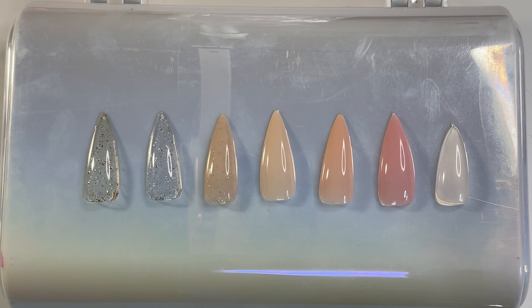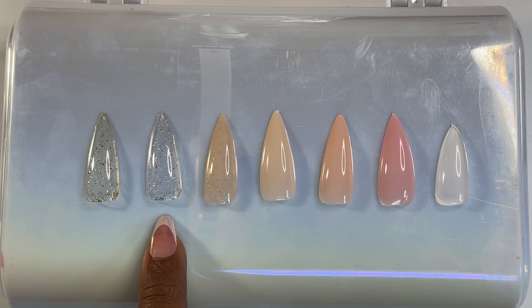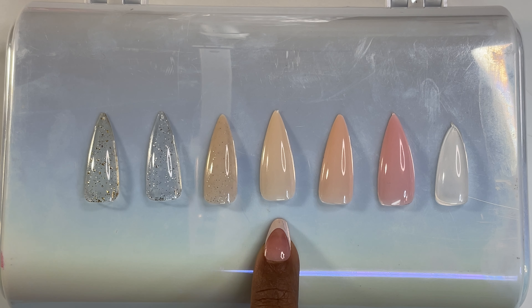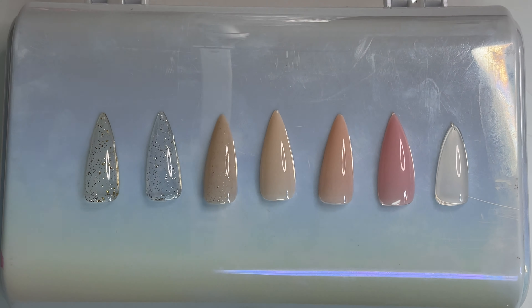Since we have all the almonds, let's look at all the colors together: 24 Karat, Frozen, Dazzling Beige, Peach Almond, Eternal Beige, Princess Pink, and Clear. Let's hit the light so you can see it better — all the colors. Pretty, and that is it for all our nails.